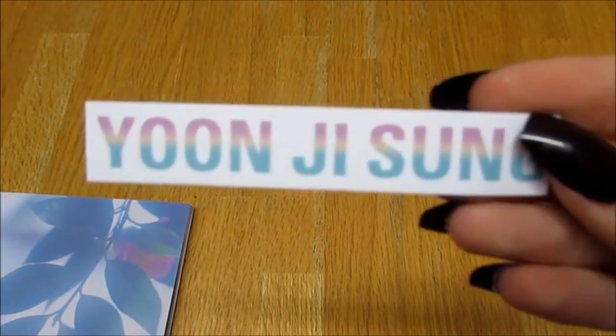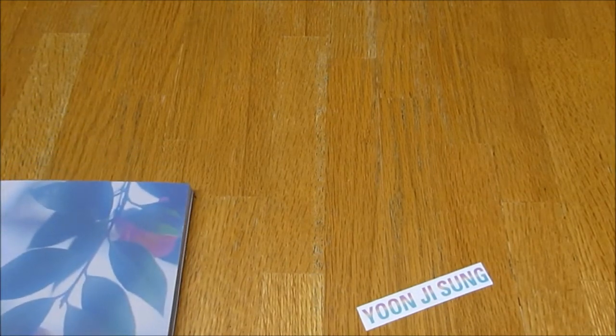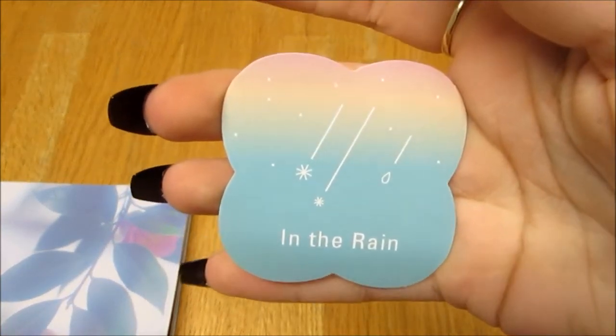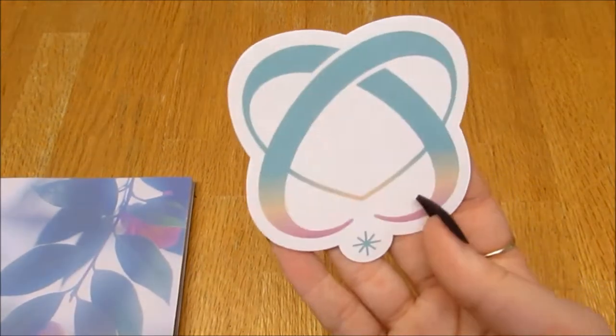Okay, there's a lot of stuff here — they're stickers! Here's the first sticker — it won't focus, but we have his name. Love the colors. And then there's this one, pretty. And then there's this one — oh, I like this one. That's cute, love the colors.